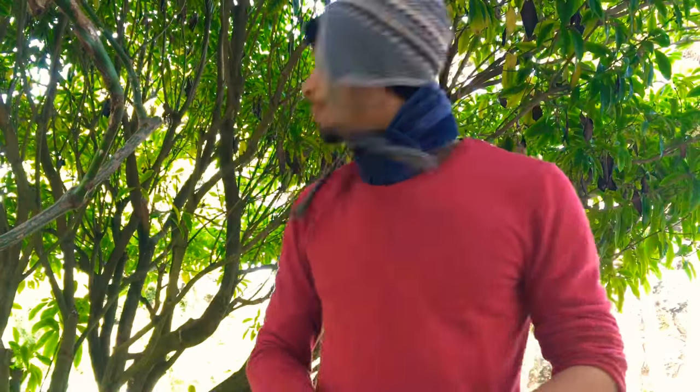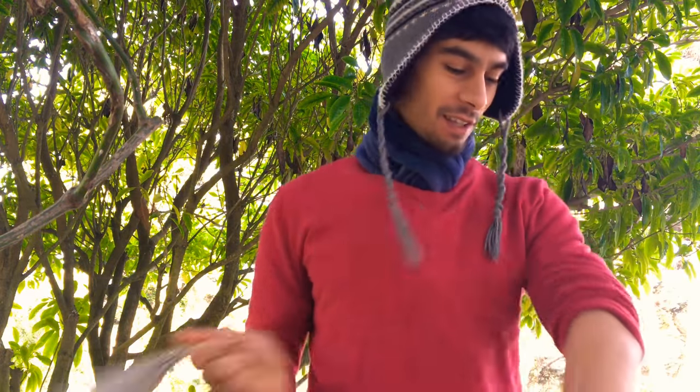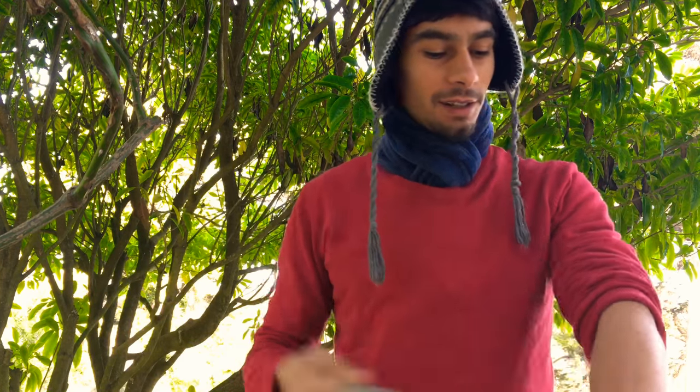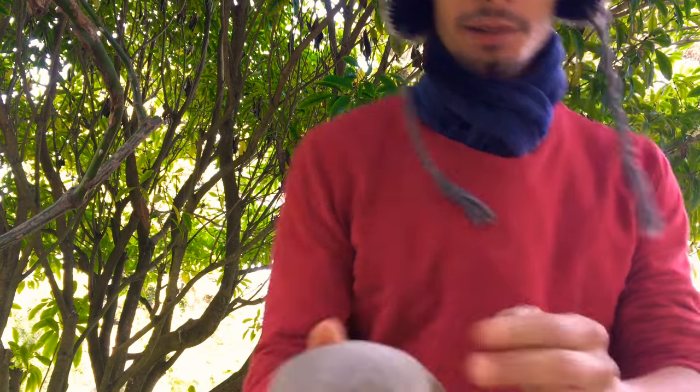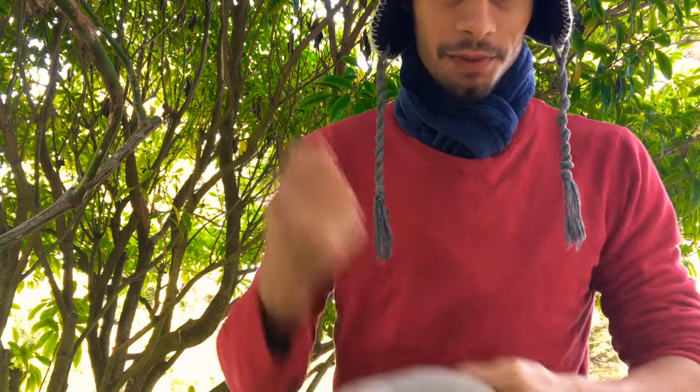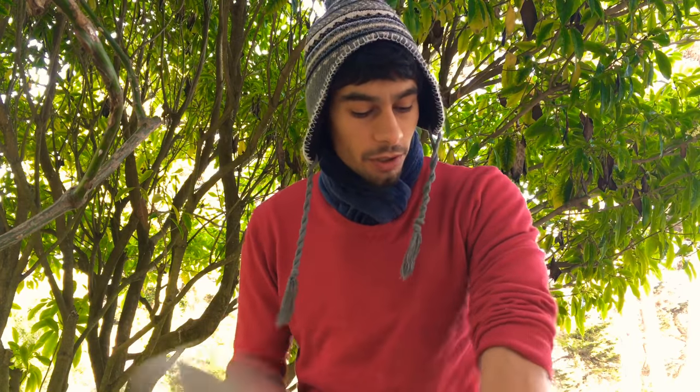Today I'll talk about mung bean hitting practice. This is an old sock filled with mung beans — mung, spelled M-U-N-G — they're little green beans. Apparently when they get beaten up enough and become powderized, it's good for your skin and it benefits the hitting practice more than using other kinds of beans or material.